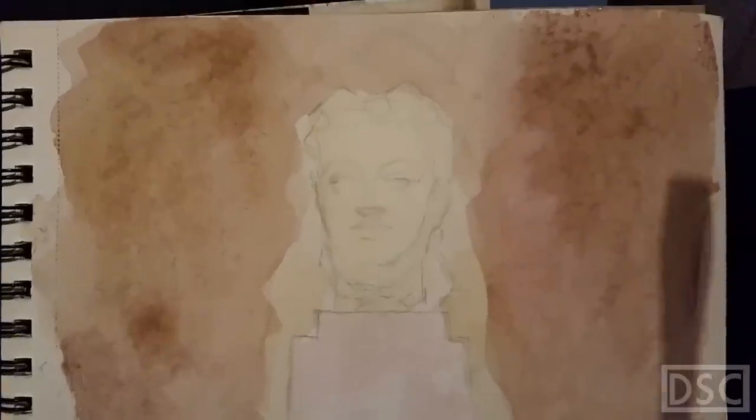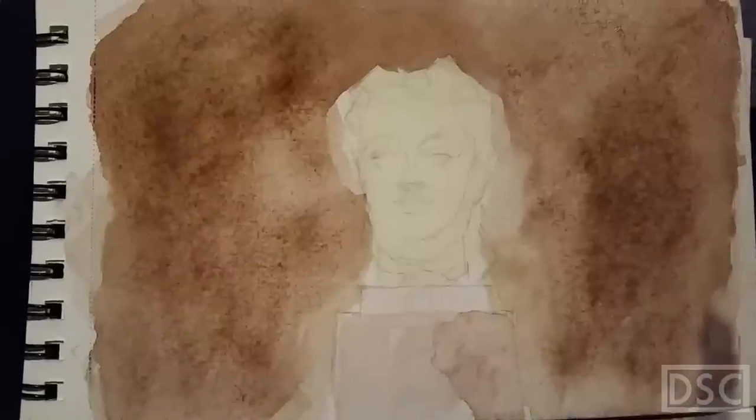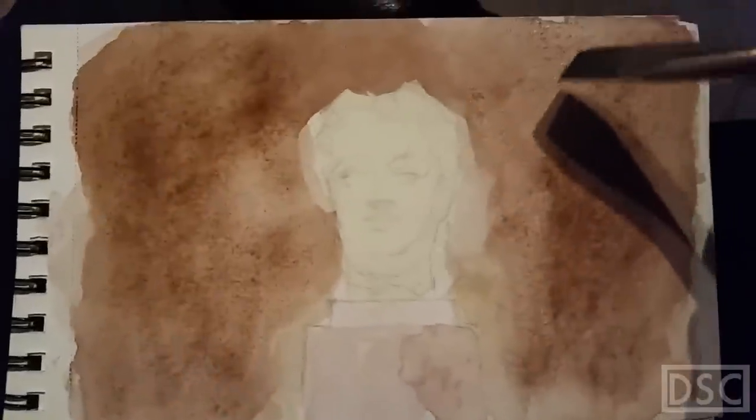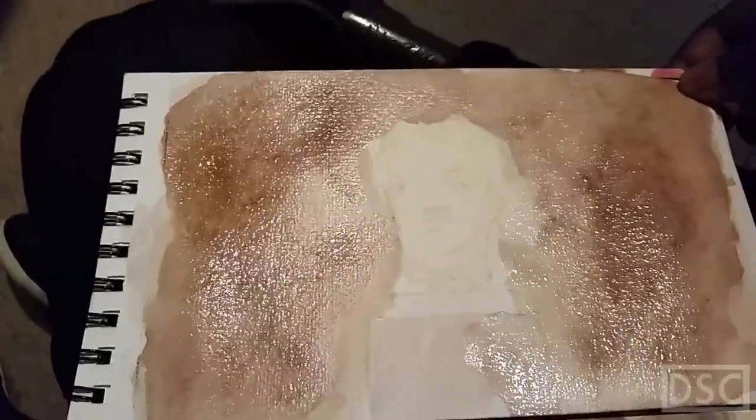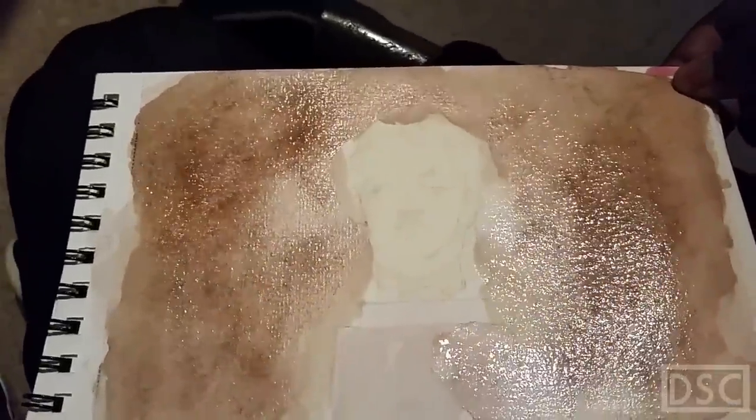You have to be bold with your colors — really get in there. You see me making things darker to match the fact that the sculpture is much lighter than the background, so it comes forward in space. I want to show you the texture — see how wet the paper is? That's how many layers of the wet stuff I put on there.